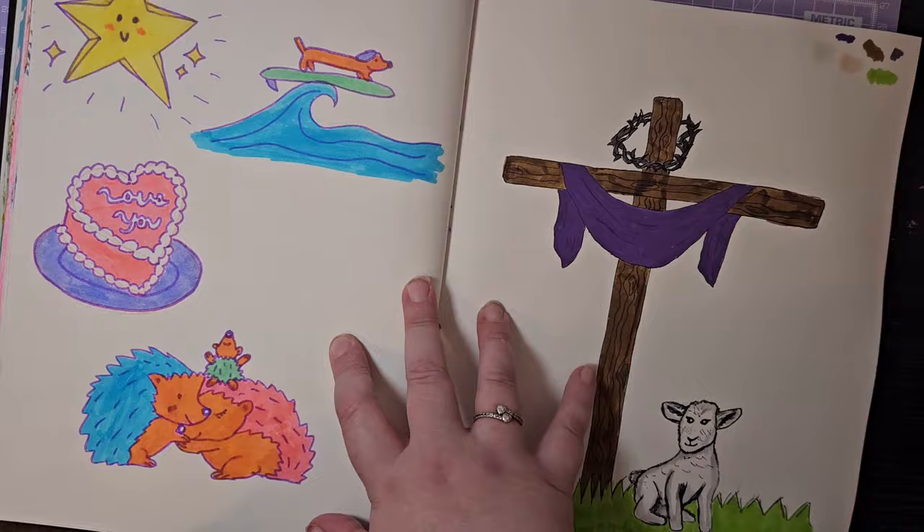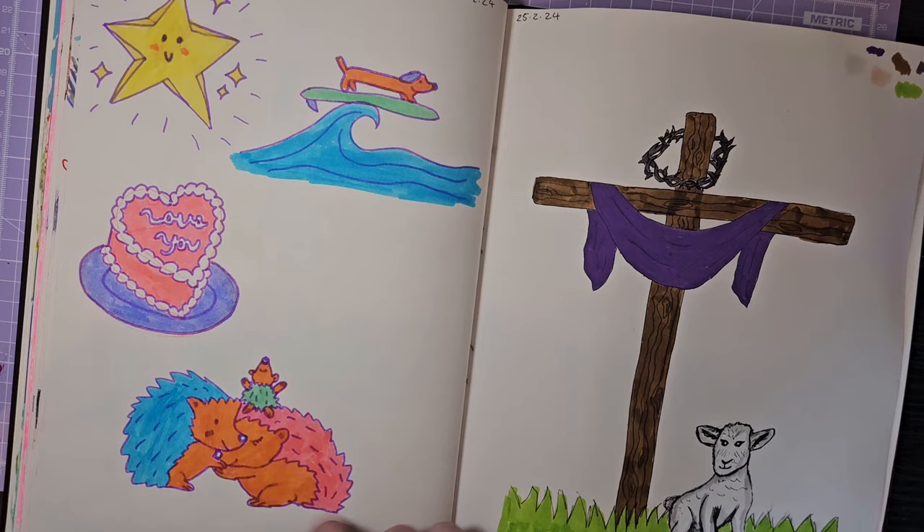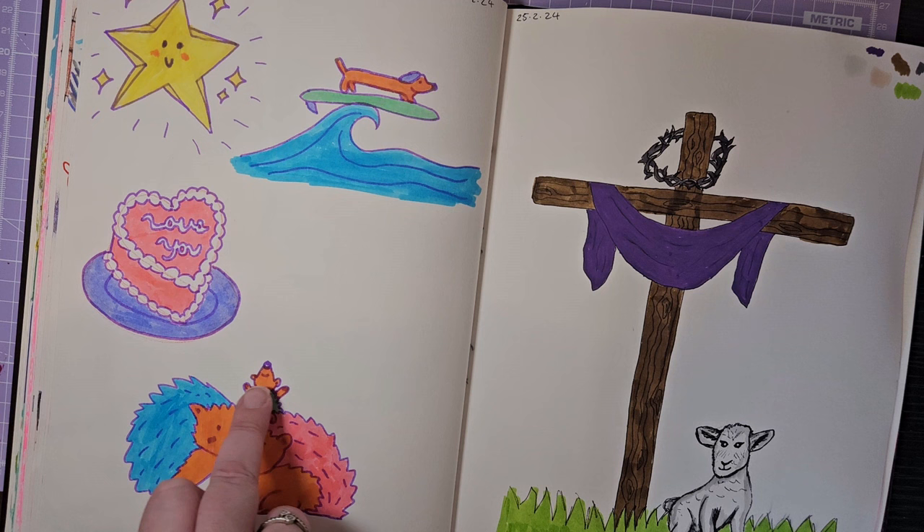Experimenting and then moving on — right at the end of the challenge I tried outlining in purple, which actually worked quite well. I quite like these last little prompts. And this last one — 'what brings you sunshine' — was meant to represent me, my husband, and our little boy: our little family.